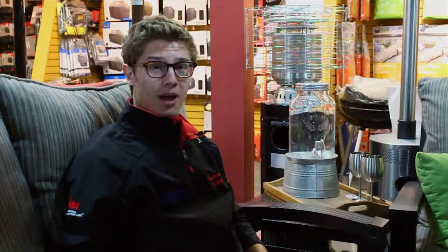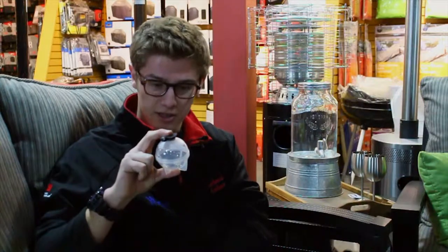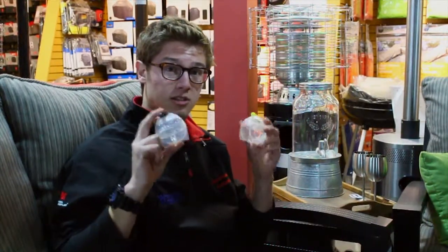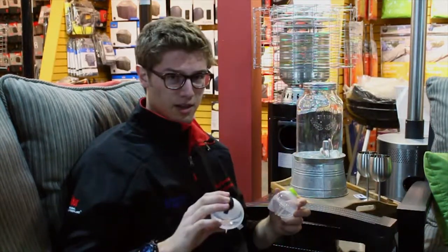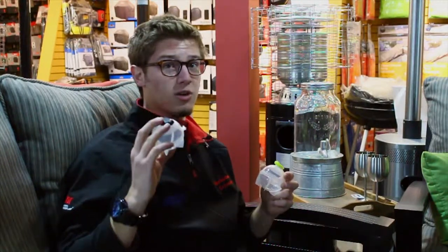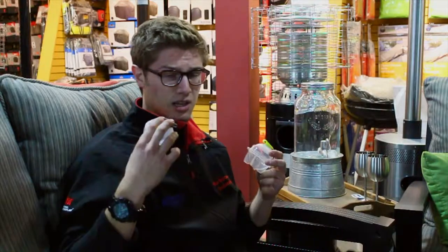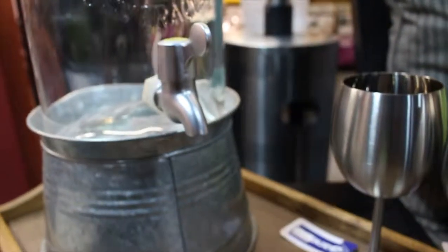Hi there, I'm back again with another holiday gift idea. This time I would like to talk about the Jumbo Ice Balls. The nice thing about these guys is that they can be used for almost any drink — whiskey, bourbon, iced tea, lemonade, doesn't matter. And you could also fill these up not only with water, but with other drinks, as well as lemons, limes, candies, mint leaves — to help with the flavor for sure.